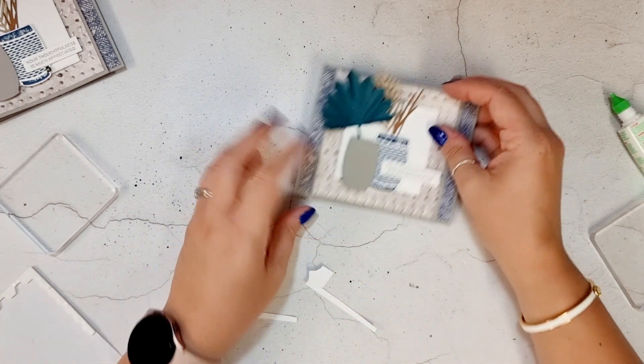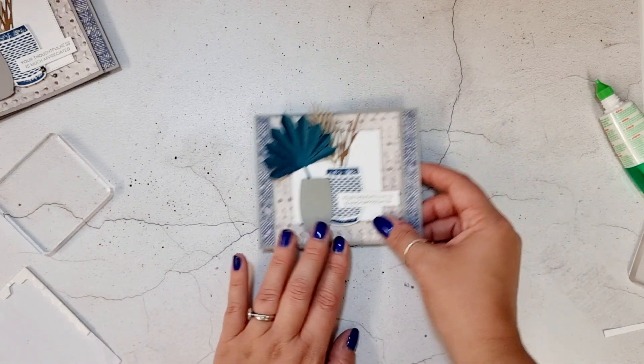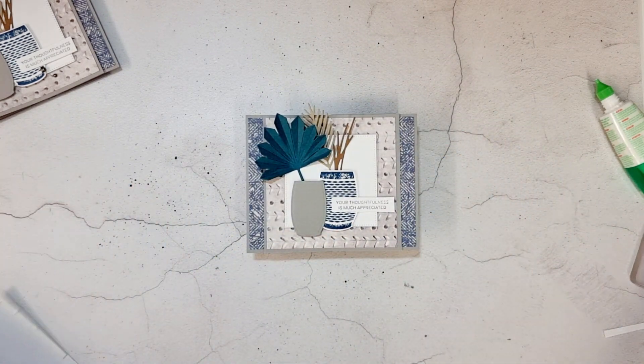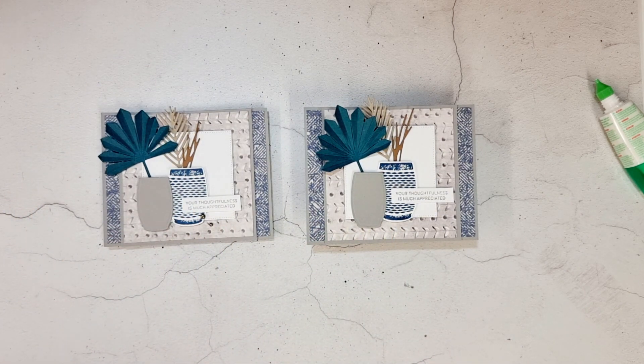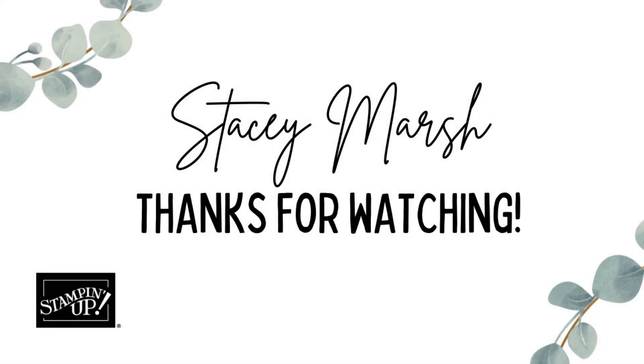And that's it — that is our fifth and final card all done! I do hope that you have enjoyed making the cards as much as I have enjoyed putting them together for you. If you have any comments or questions, please get in touch — do pop your thoughts and comments in the comments, I do keep an eye on those. If you wanted to purchase any of the products used in today's class, you can do that over at my online store which is stacymarsh.co.uk. I do hope you'll join me for September's class — details will come out at the beginning of September. Thanks again and I'll speak to you all soon, bye for now!